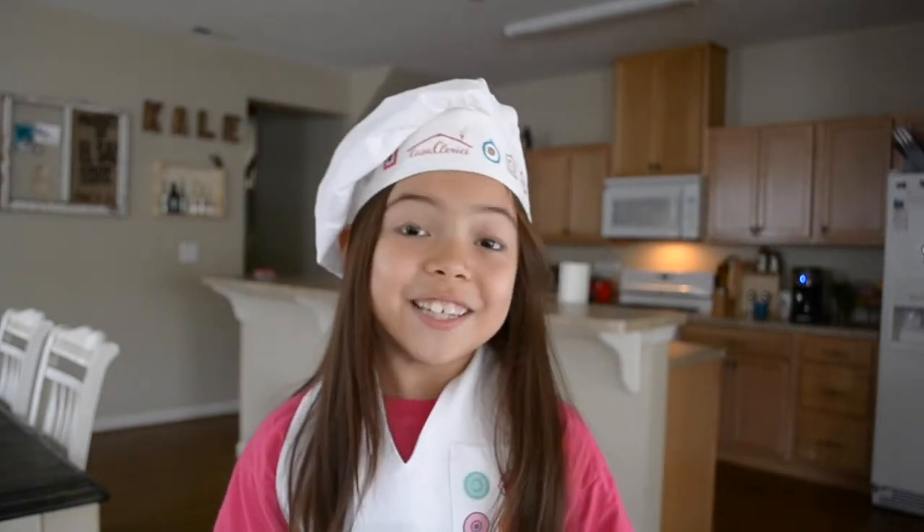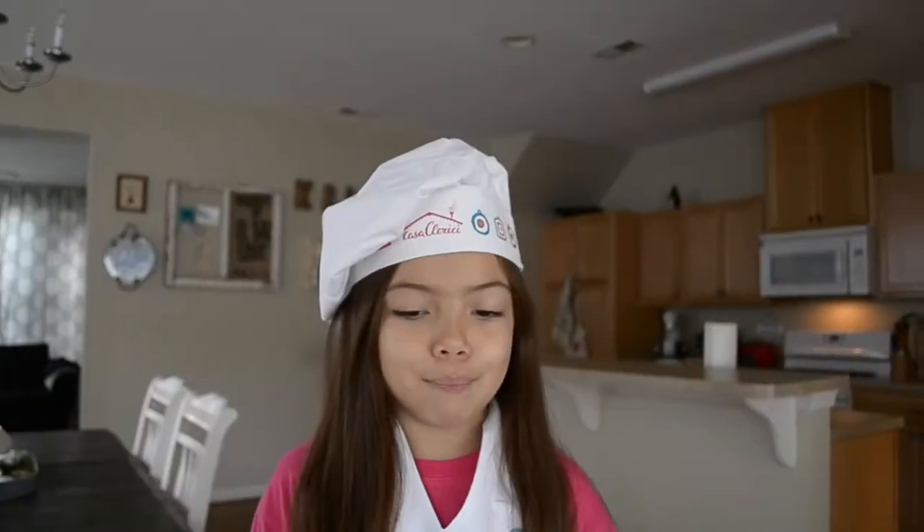I hope you enjoyed this episode of Liv's Kitchen. Bye! Banana.